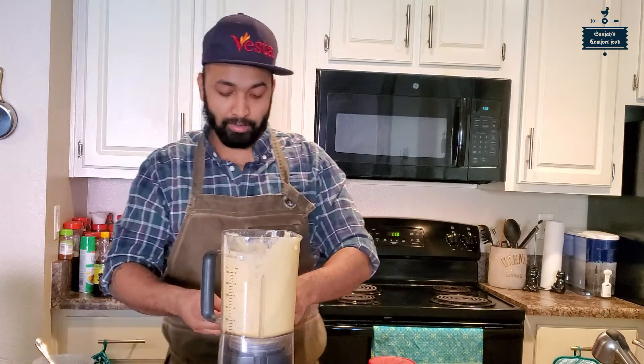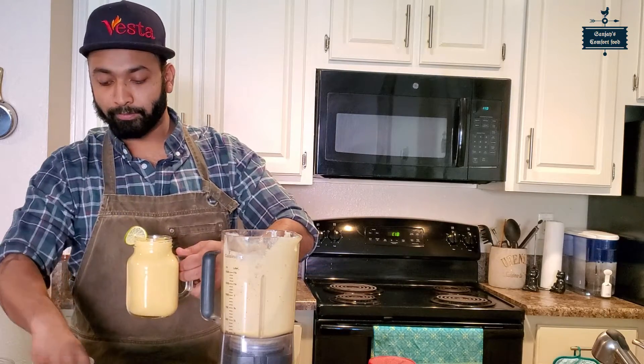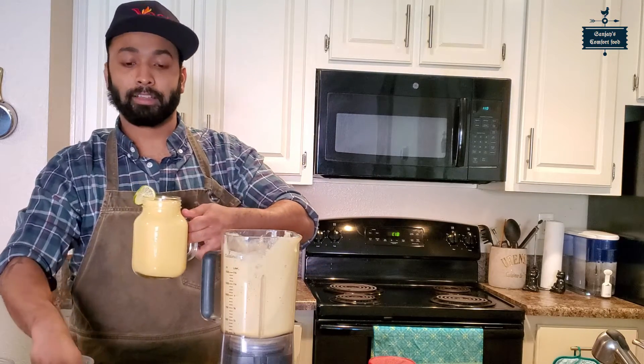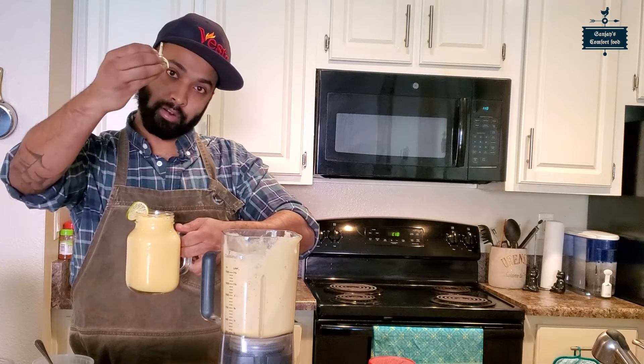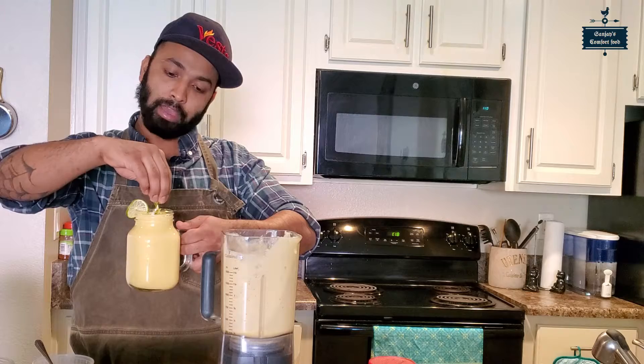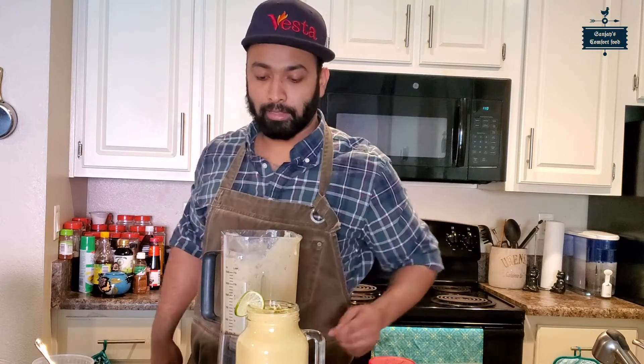So we can put a lime ring on top like this. I have cut the lime so we can place it as a garnish. And this is our first lassi — the mango lime lassi.